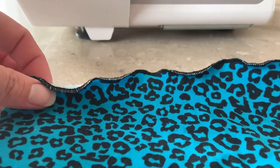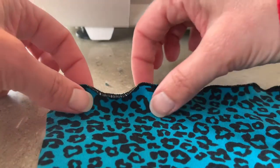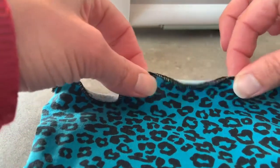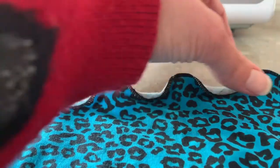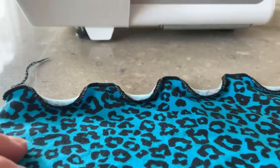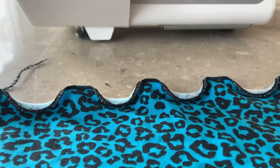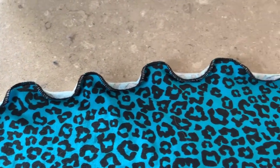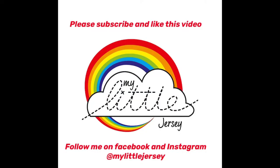You can already see there's a little bit of a wave there already. So just to even that out, I'm just going to gently pull at even spaces. There you go — and there's your lettuce hem.